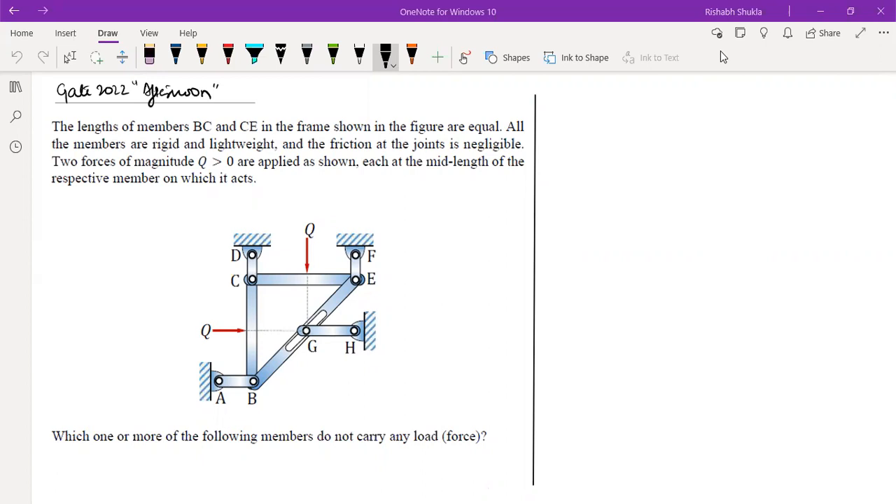This question was asked in GATE 2022 afternoon session. The length of members BC and CE in the frame shown in the figure are equal. All the members are rigid and lightweight, and the friction at the joints is negligible. Two forces of magnitude Q, greater than zero, are applied each at the mid-length of the respective members. The question asks which one or more of the following members do not carry any load — DC, FE, AB, or GH. This is an MSQ type question.